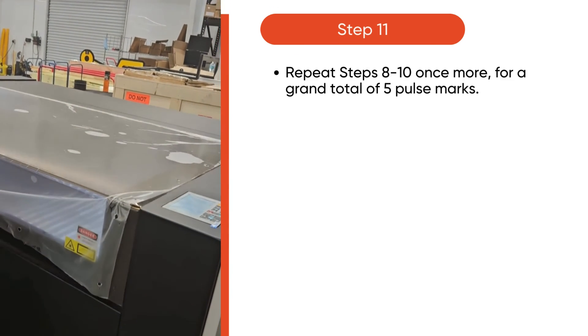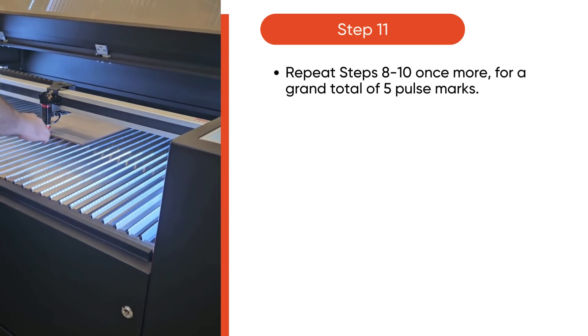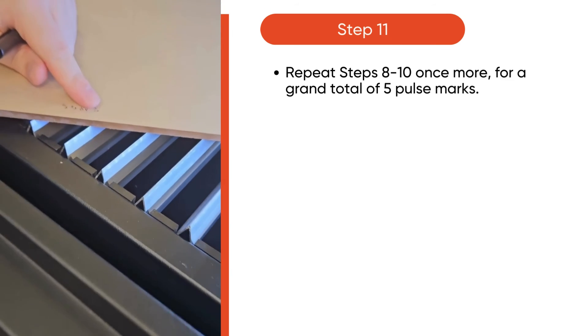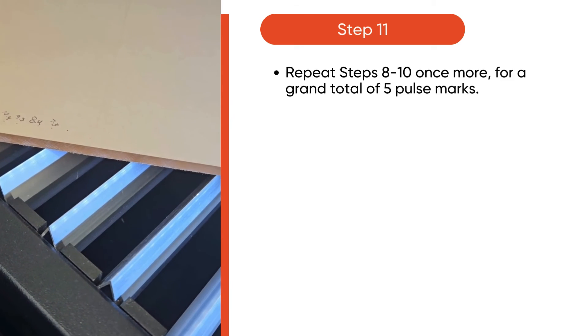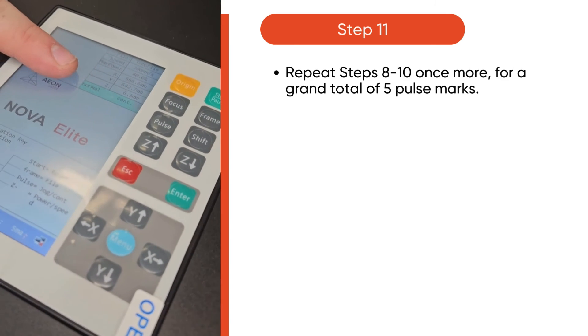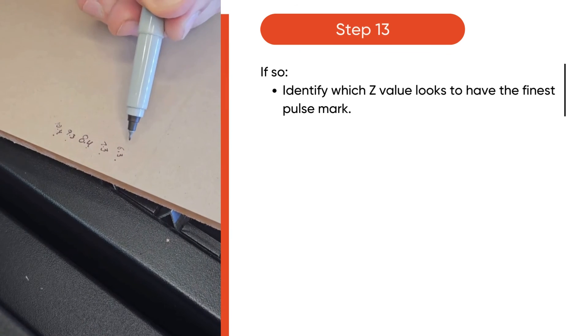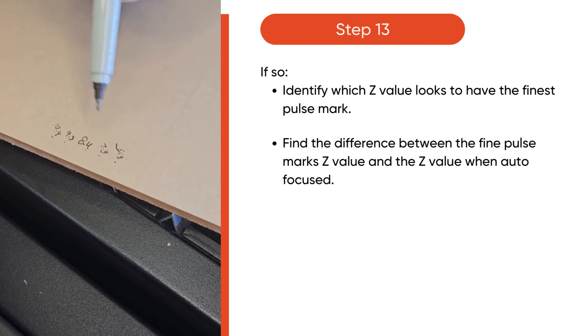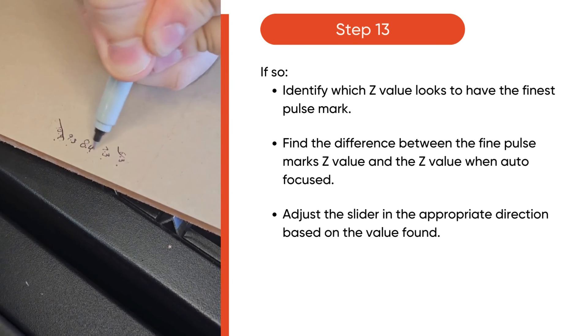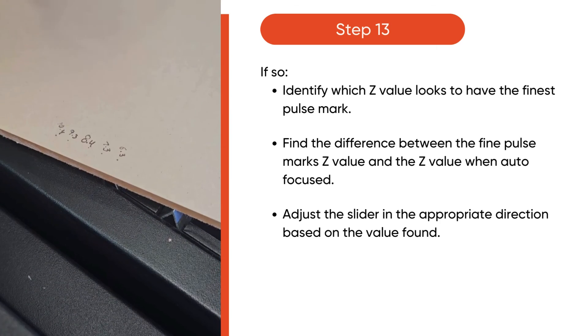Repeat steps 8-10 once more for a grand total of 5 pulse marks. Closely inspect the pulse marks. If the current setting is close, the range of dots should look like a gradient, with the dot size likely increasing on the outer ends of the spectrum. If so, identify which Z value looks to have the finest pulse mark. Find the difference between the fine pulse mark Z value and the Z value when autofocused. Then, adjust the slider in the appropriate direction based on the value found.